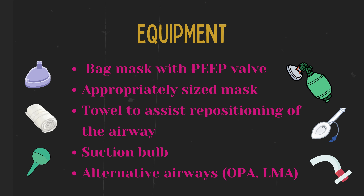To properly perform the steps of Mr. SOPA, you will need a bag mask with a PEEP valve, an appropriately sized mask, a suction bulb, an alternative airway such as an OPA or LMA, and possibly a towel to help reposition the airway.